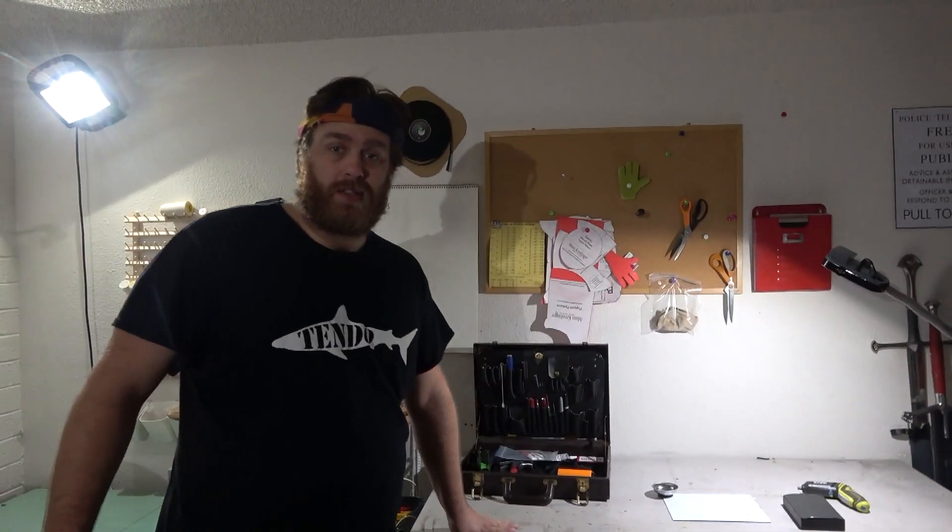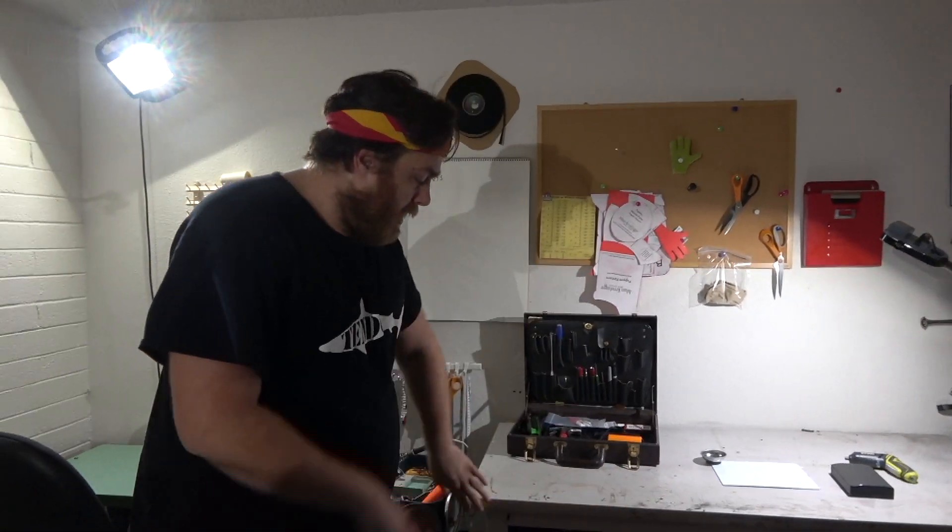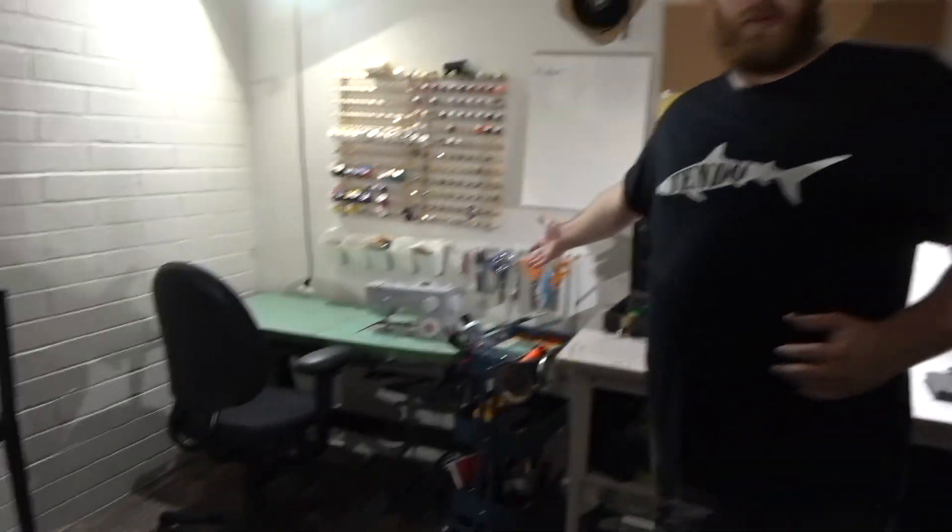So let's just do a circle real quick. Workbench — pretty standard stuff. I probably use this space 99% of the time I'm in the workshop. It's on wheels, which is super important. You'll find that almost everything in this workshop is on wheels because, say, we're doing a sewing project and we need to cut out several yards of fabric.